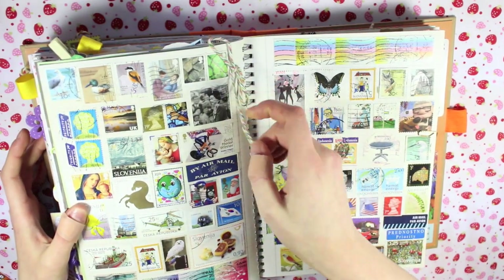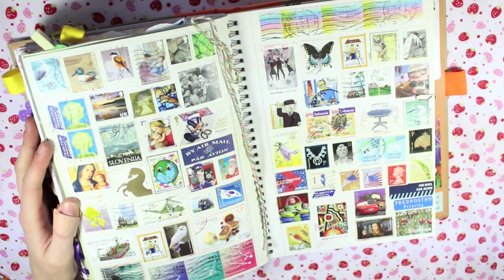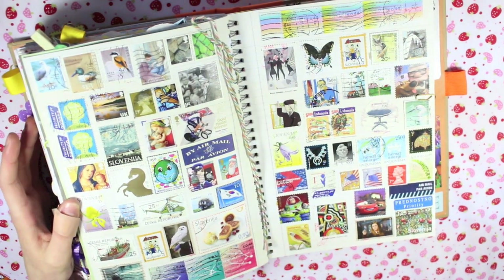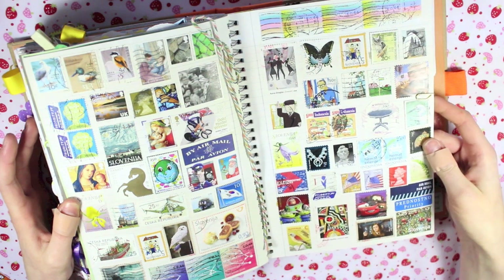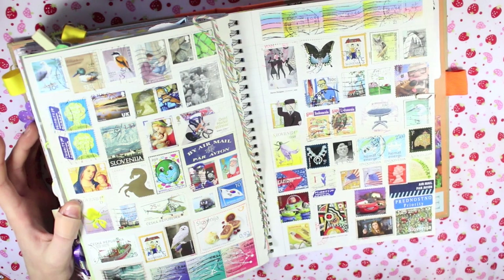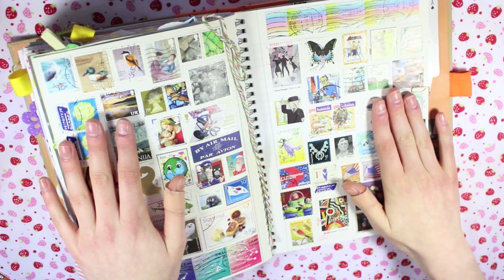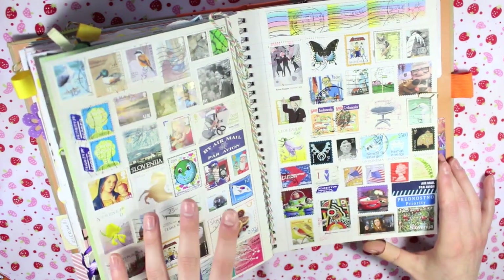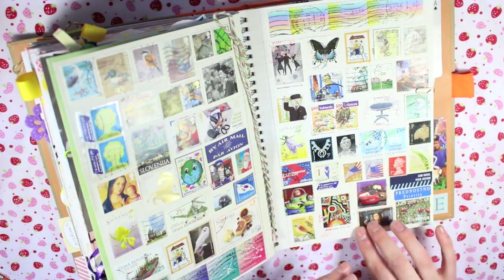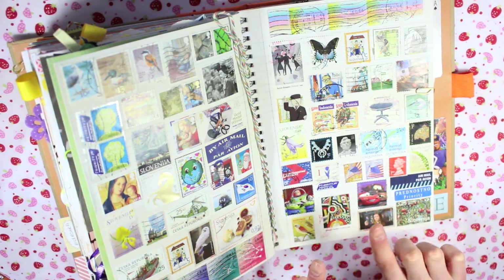This is kind of an interesting page - I spent a long time adding to it and it was probably one of the first pages I started. It's stamps from all over the world - this is where I added any stamps I could peel off fully from my pen pals. I love how this looks. It did get quite frustrating towards the end because there was less and less space, so I had to find a stamp that would fit the remaining space.